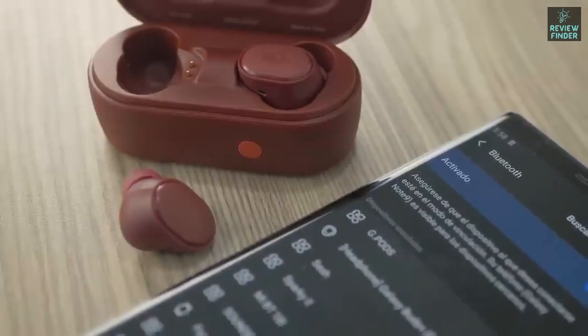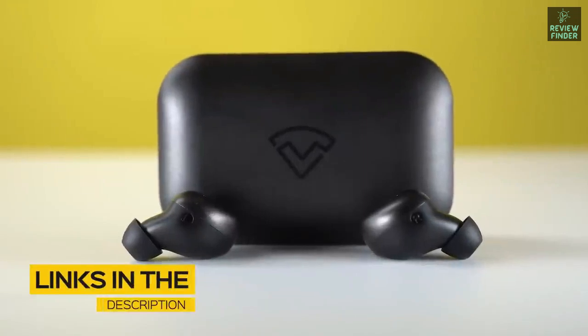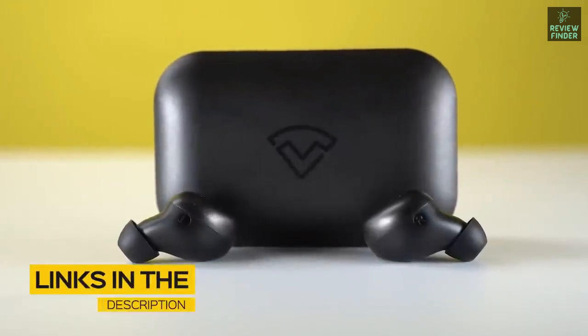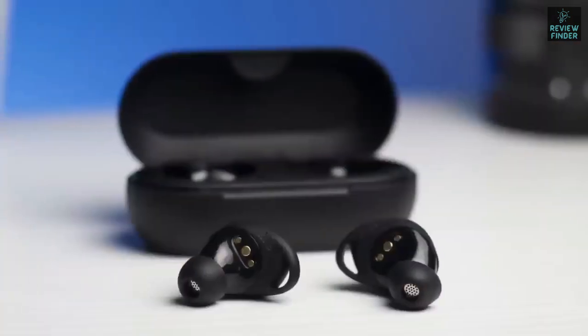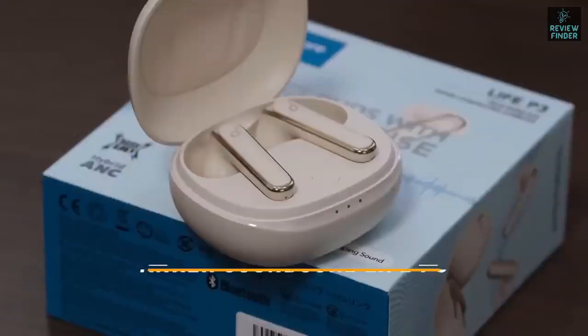Stay tuned to find out which earbuds will be best for you. All the links to find the best prices on all the products in this video will be in the description below. The products mentioned are in no exact order, so be sure to stay tuned till the end so you don't miss anything.